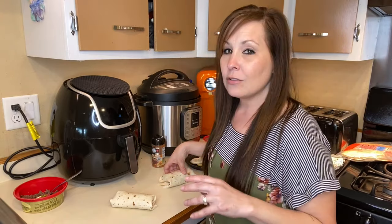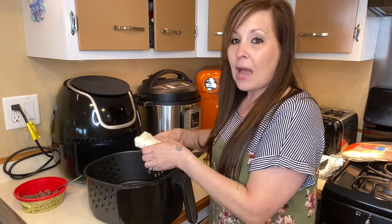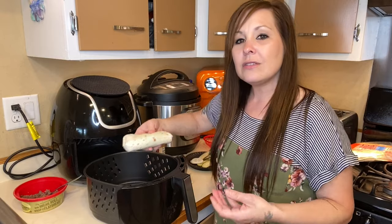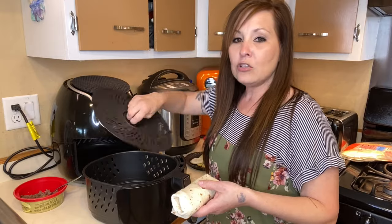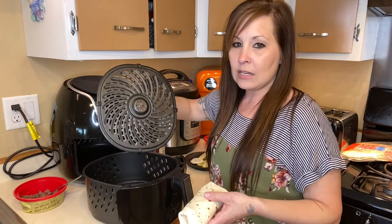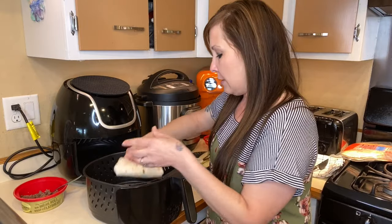You could also add eggs and make it more of an omelet style — maybe I'll make one of those next time in the air fryer. I'm not going to spray the pan or anything because this isn't really something that's going to stick to the bottom of my air fryer. I do have a removable tray that I can just pull out and clean anyways, so I'm not going to worry about that today.